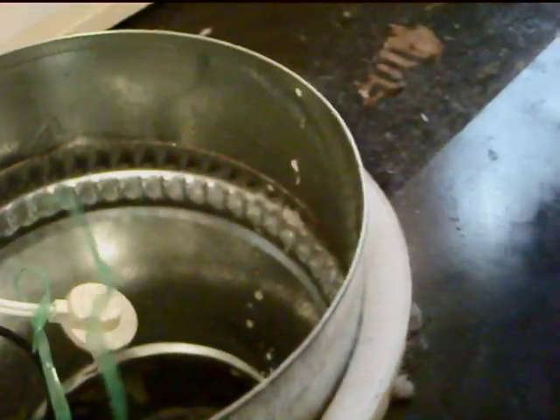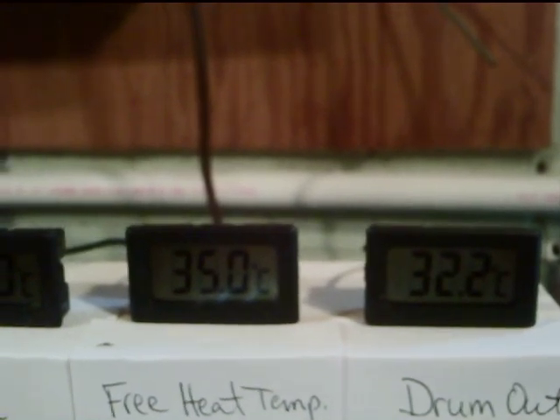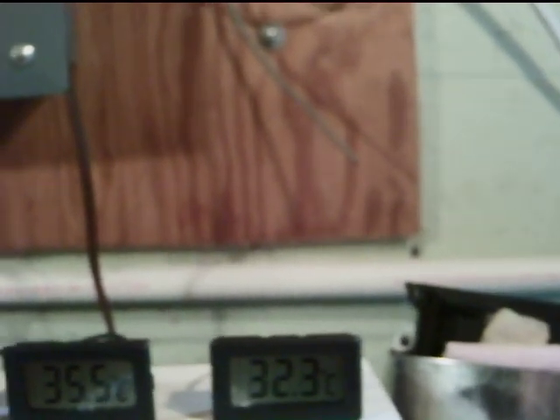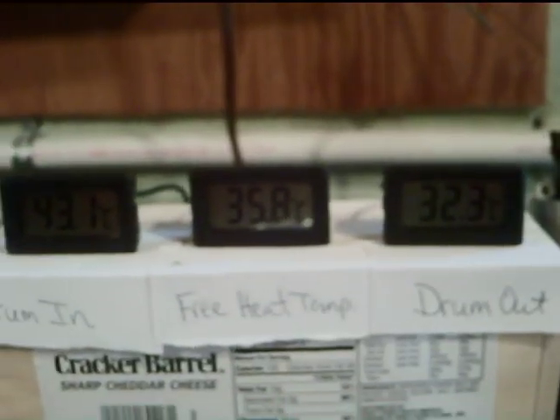There it goes — the fan just kicked on at about six and a half minutes into the video. You can see the air blowing into the room — kind of hard to see air, but I've got that little piece of Easter grass floating around showing the airflow. The free heat temperature is around 34.8°C and still rising. Heat going into the drum is 43°C, heat going out of the drum is 32°C.